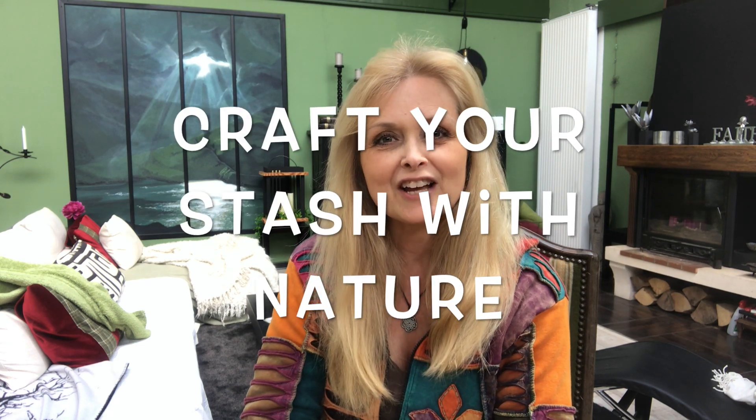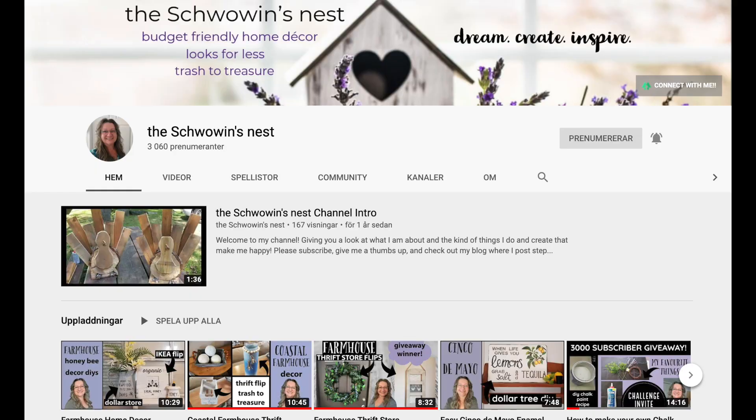Hi everyone, welcome to Marika Creations! Today I will participate in a challenge called 'Craft Your Stash with Nature.' This challenge is hosted by Sandra at the Schwowin's Nest, and you should really check out her channel because there's a lot of good stuff there. I will leave a link to her channel down in the description box below.